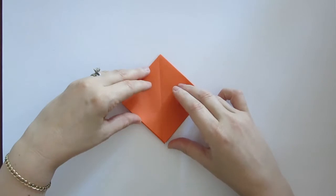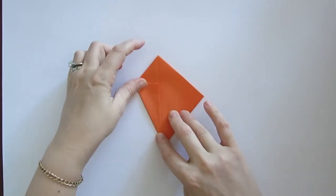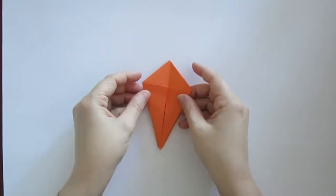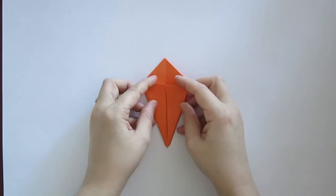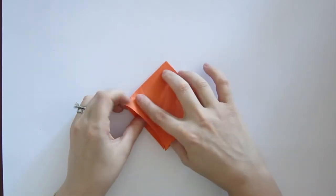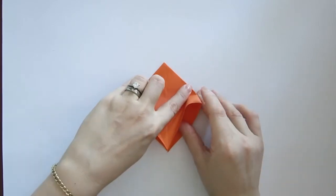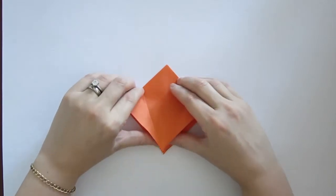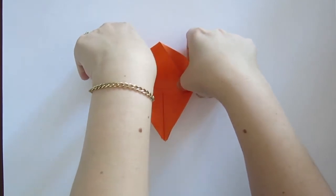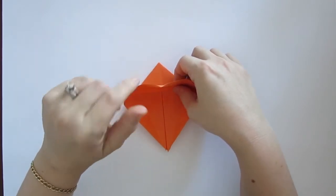We're now going to turn it over and using that under section that we just folded as a guide we're going to do the same thing again. One edge on the bottom — again the open side is what you're folding up, the closed end is facing away from you — bring that in and crease. On the other side same thing, bring it in and crease, and you've got a kite on the top and if you turn it over a kite on the bottom. Now open up those two flaps, lift up that tab, and focus on the point where this crease happened before. You're going to slide your fingers up the top flap and create a crease inside. That's tricky — playing the video a couple of times helps, and quite often a friend will be able to help. There's never a problem with phoning a friend on this one.